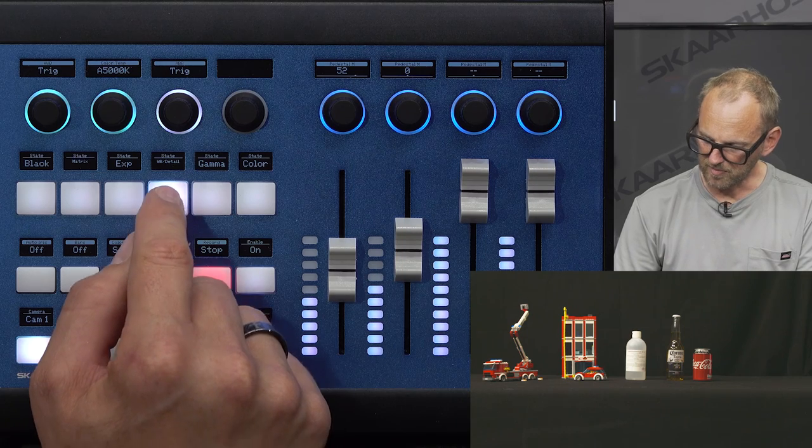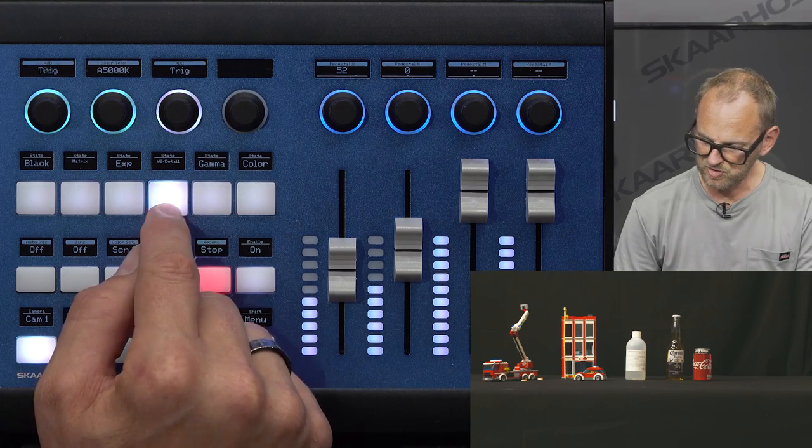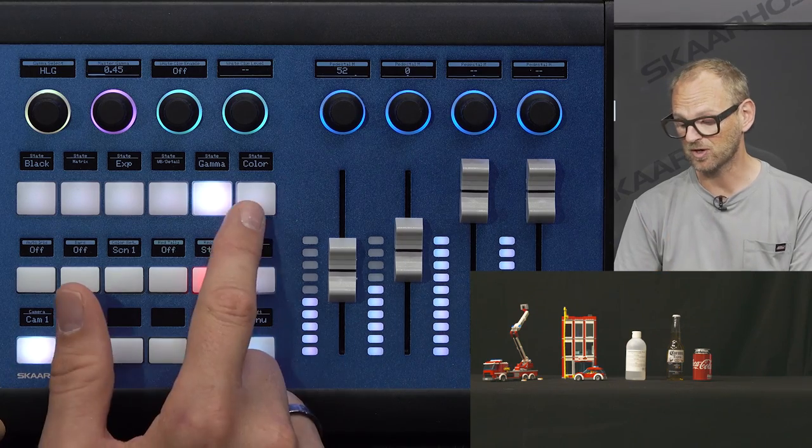We can go to white balance and detail — I'm toggling between those two settings here. Then I'm toggling between gamma-related settings on this one, and now we come to a special button: the color button, which does something a little different.